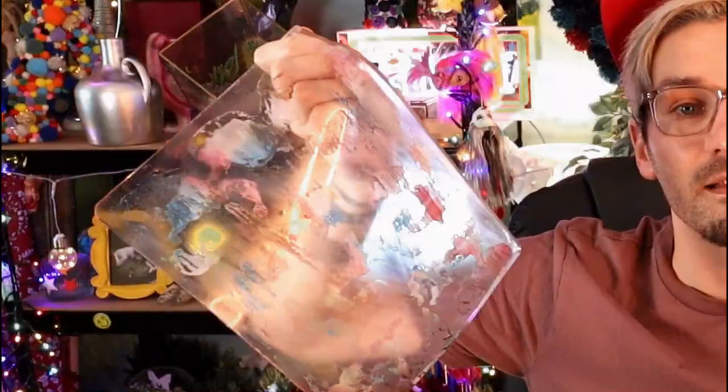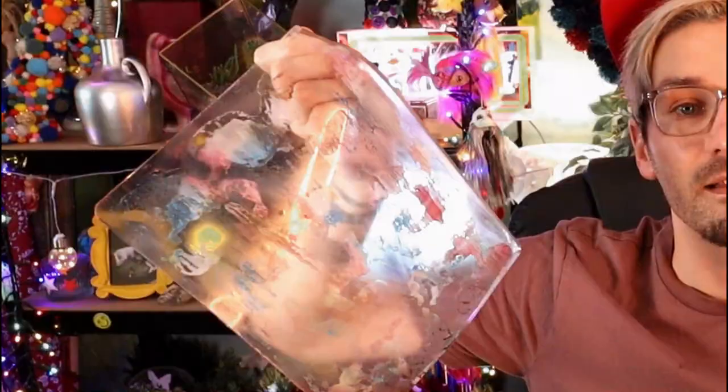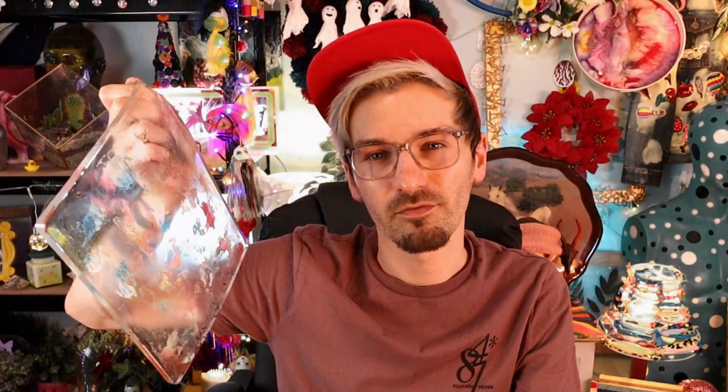You can get these slabs of gel in loads of different sizes and shapes — I just went for this big A4 one. I think it was less than 20 pounds — it wasn't cheap but it wasn't expensive, and apparently they last absolutely ages, they'll probably last your lifetime! I think I've got paint and ink all over myself! But I'm gonna go away and drool over the prints I've made — so I'll see you next week for a brand new video!